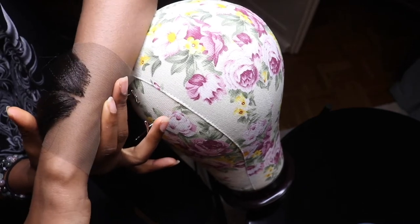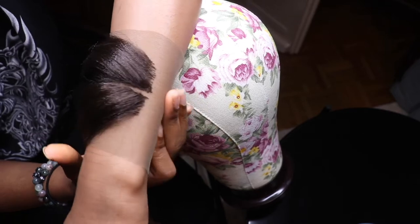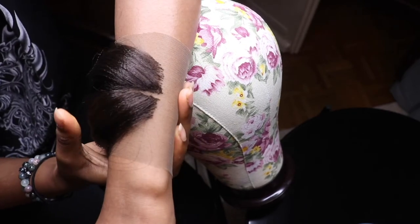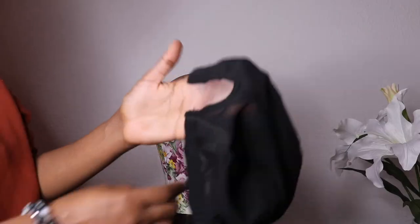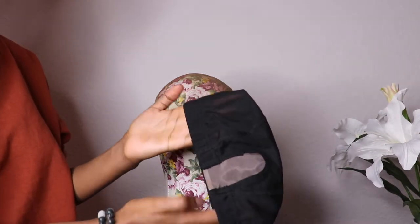When you're done with your closure, this is how it will be looking like. And now it's time to sew our closure into a wig cap.